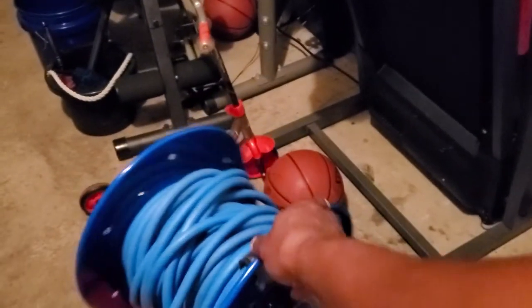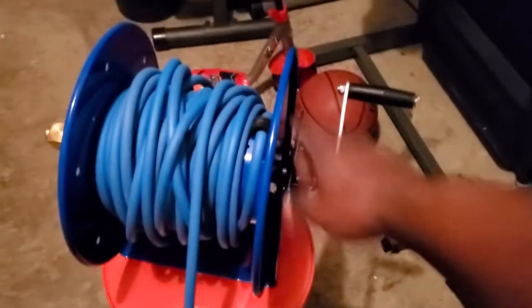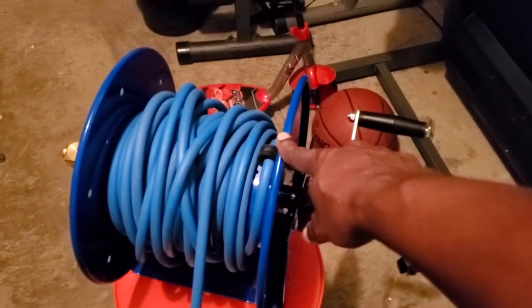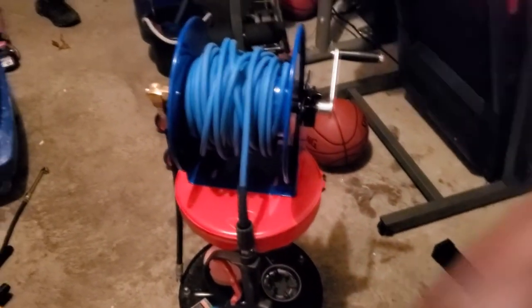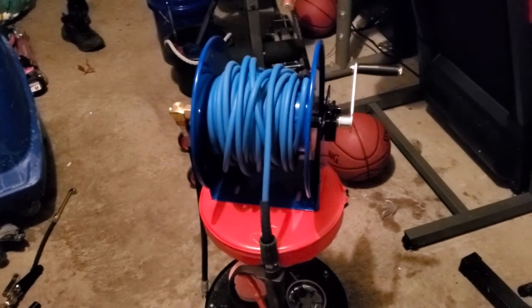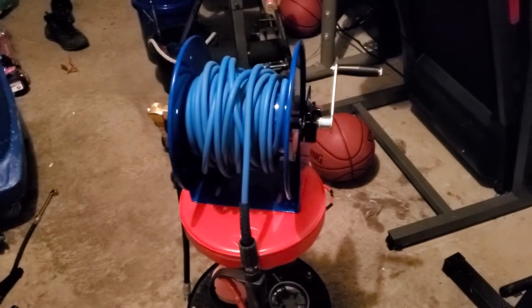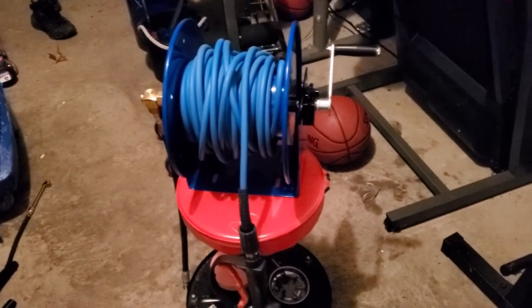As y'all know, I have a car wash business as well as a floor stripping and waxing business, as you can see all that stuff out there. I got this because it is going to save me a lot of time when I'm getting set up. You know, hoses can be very cumbersome — they can be in the way, acting crazy. I went ahead and bought it; it was about $250 off Amazon and I love it.